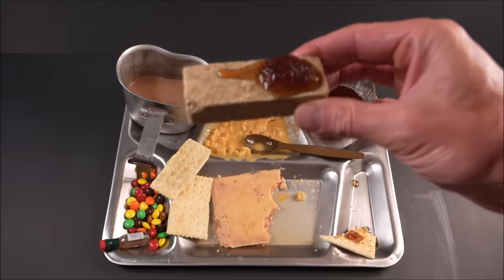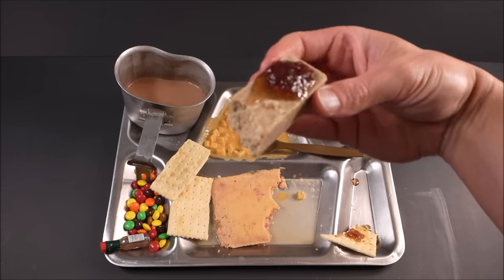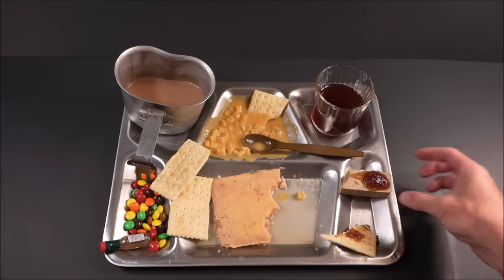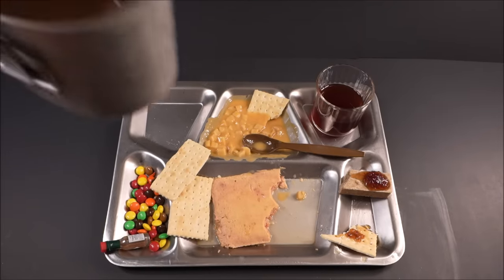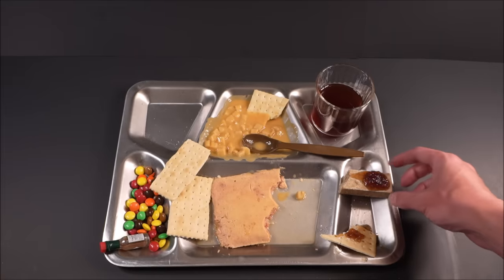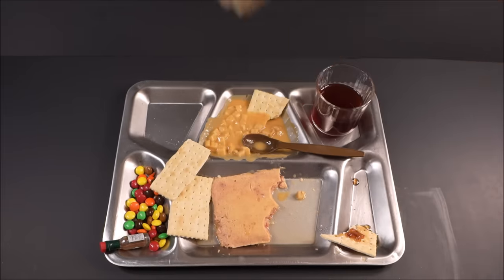Oatmeal cookie bar — let's get the side without the apple jelly. Dry. That's what you got the hot chocolate for — that saves you. Because these things are dry and thirst-provoking like no other. That's why they called them sawdust bars back in the day.